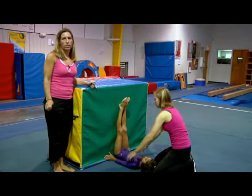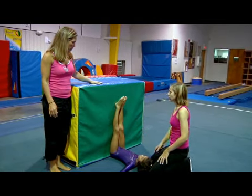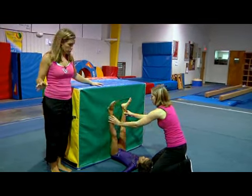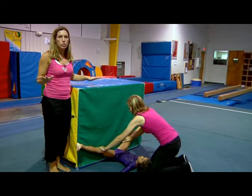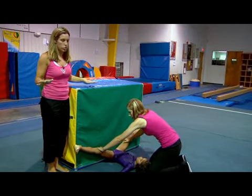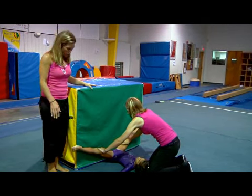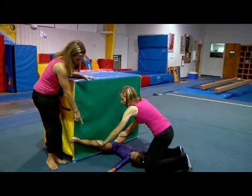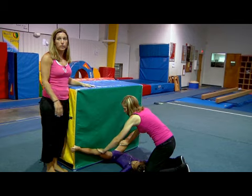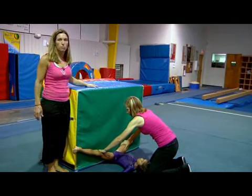Now we're going to show you how we get our straddles nice and big. Bryn's laying against the mat with Julie. She's going to drop and make sure her knees are turned back into her straddle. Julie's manually going to help push her legs a little bit, just enough to give it a little extra stretch — we don't want to hurt her or strain any muscles, but we do want to see that nice range of motion. Julie's also making sure that her knees are straight and her toes are staying pointed.